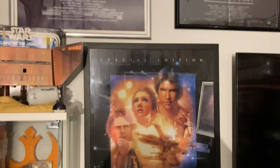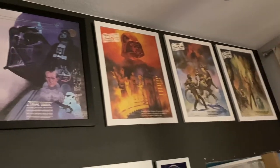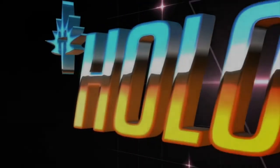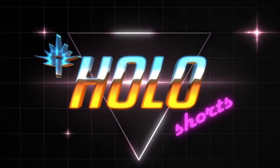What time is it? It's hang time. Welcome to the second episode of Hang Time, a Star Wars poster collecting segment. I'm your host Andy of the Hall of Chronicles.